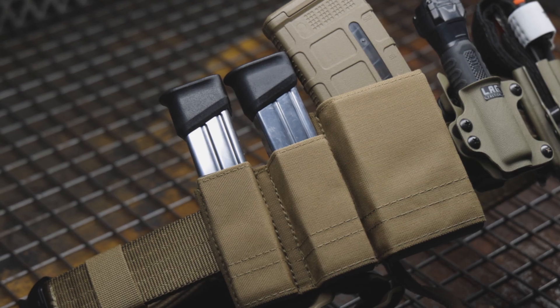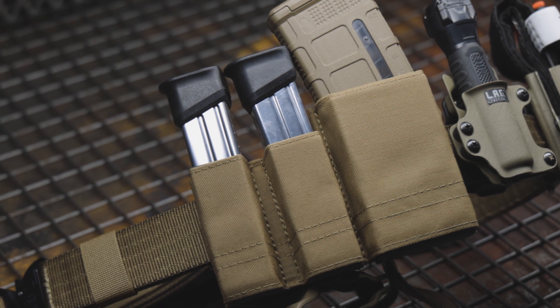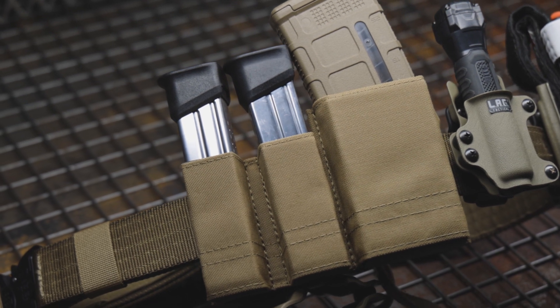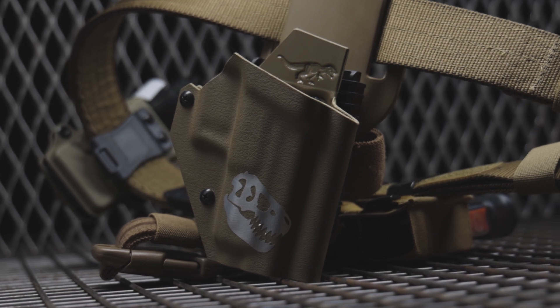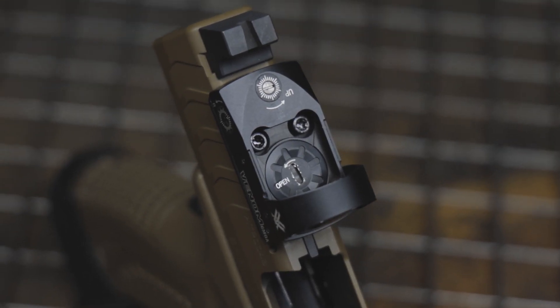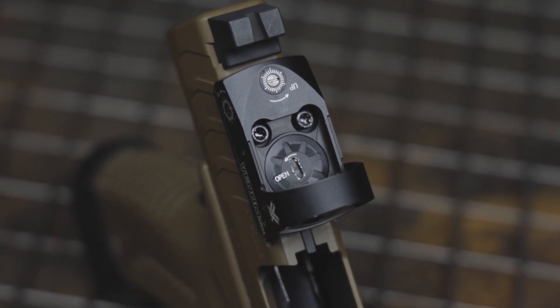A secondary benefit of testing a new gun is testing new gear. So for this class, I chose some of my favorites from S-TAC — the Kiwi pouches and their shooter's belt. For my holster, I went with the T-Rex Arms Ragnarok holster with a Safariland QLS mid-drop. And testing out the dot on the firearm, I went with the Vortex Venom for its really large window. So let's take a look at my list and see how the pistol did.